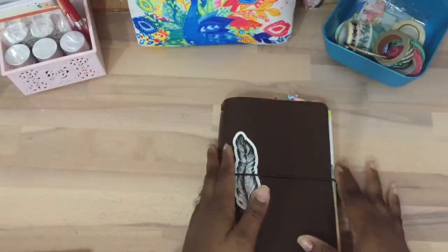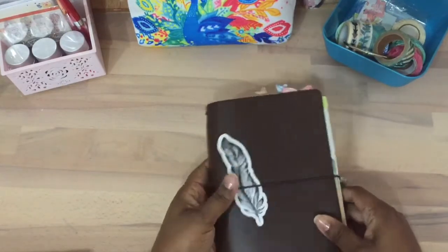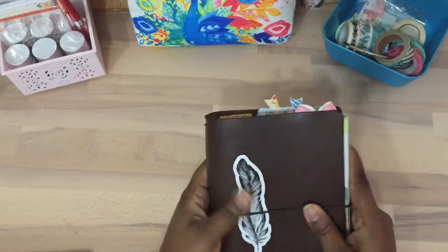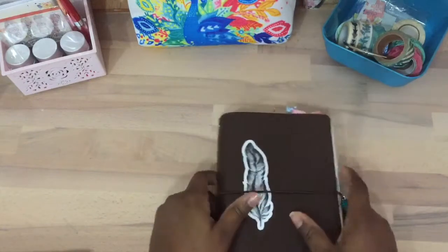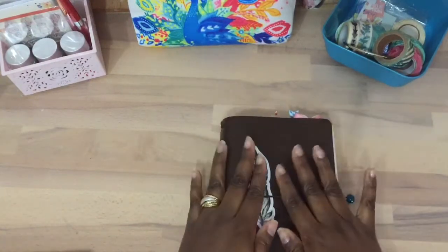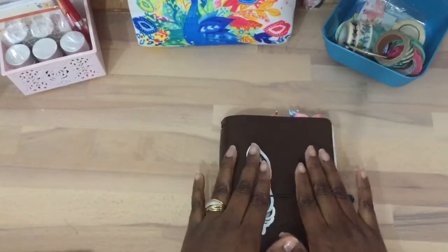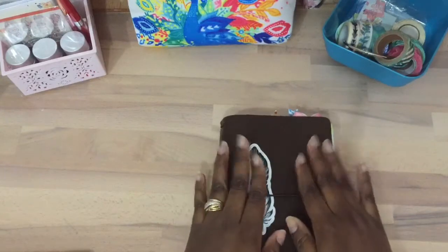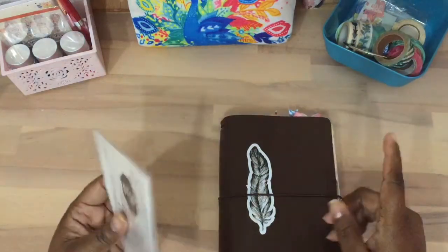I noticed the books are poking out a little bit. I've seen a few videos but I don't know if the leather is going to stretch. If you know more about these, please let me know. I need to look at more videos, but I will have to admit I really do like this.